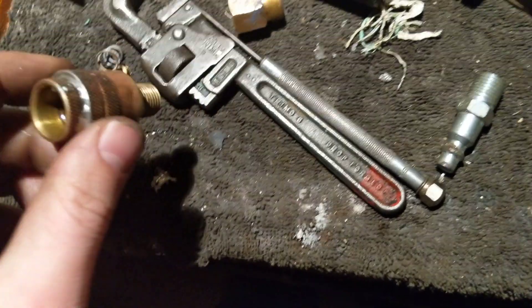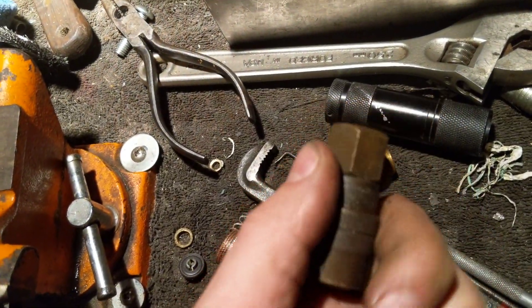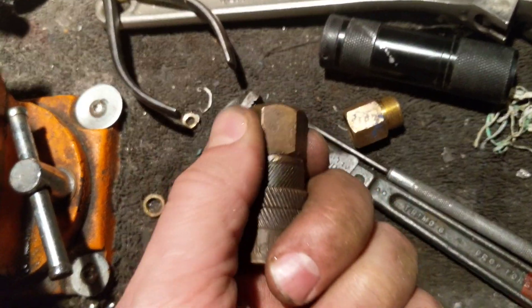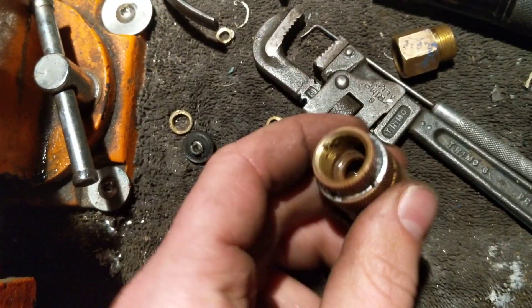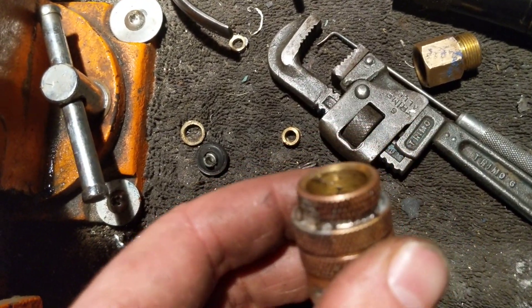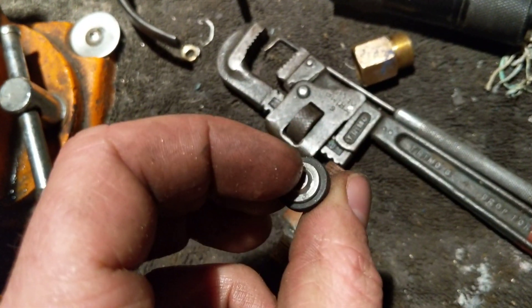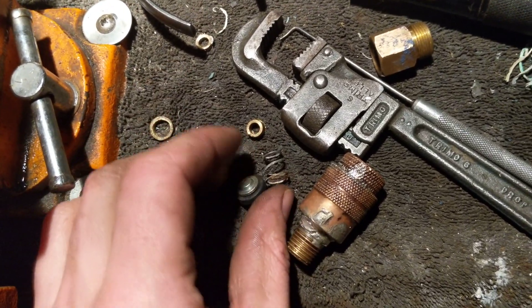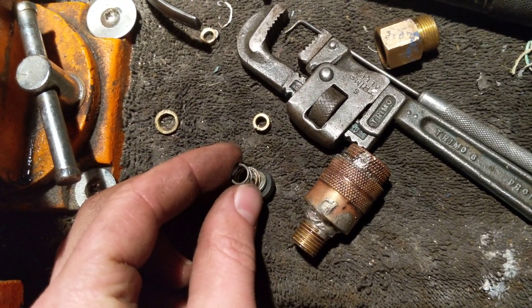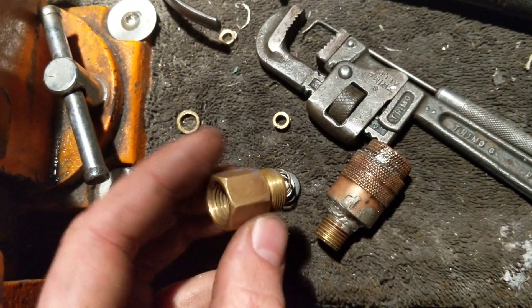Next thing you need to do: take this hex part — it unscrews from here. This part actually unscrews from right there. That contains your seat valve.